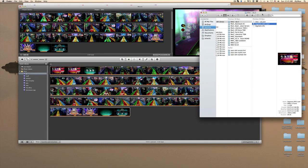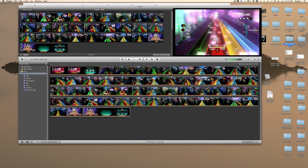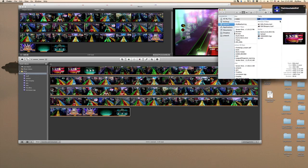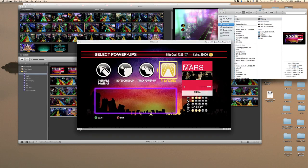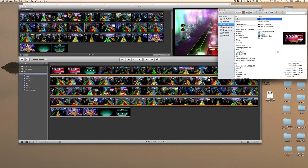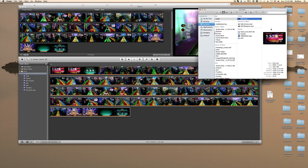Find where you exported the video — mine is in the Blitz folder. You can see it's significantly smaller than the original: now it's 206.5 megabytes instead of over a gigabyte. The quality still looks pretty good. You can drop it to YouTube and it shouldn't take long at all. Anyway, thanks for watching and I hope you guys learned something!